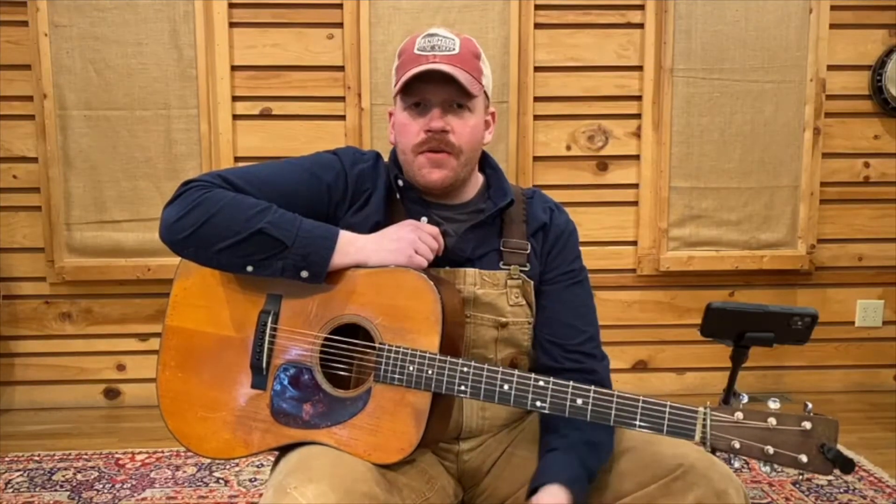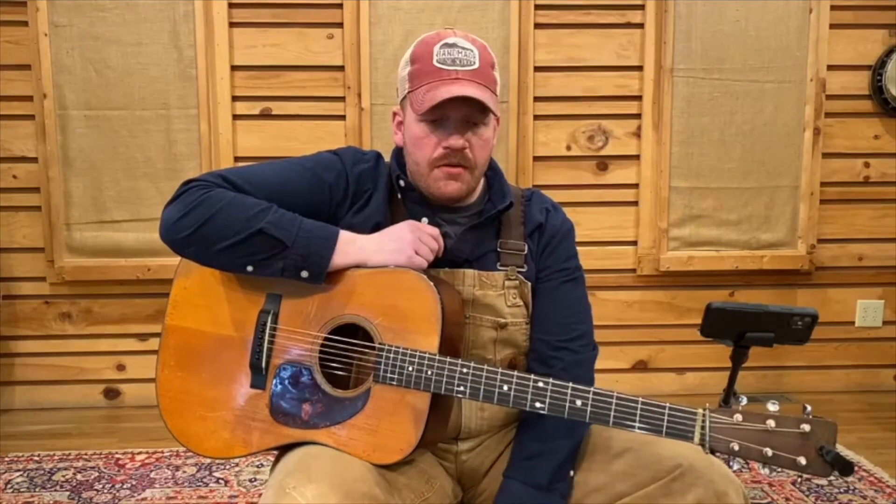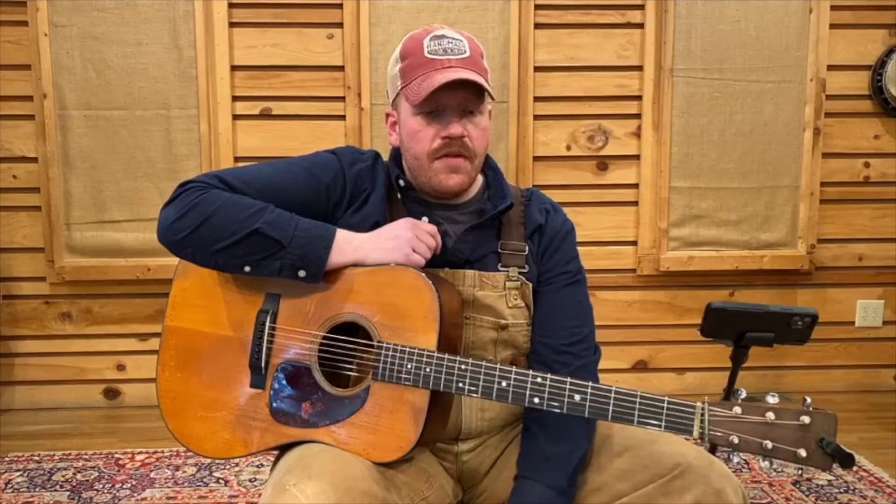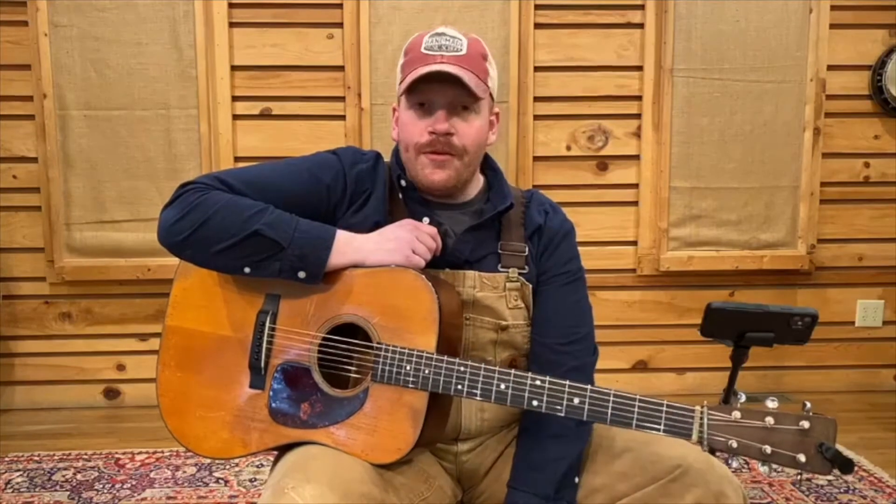Hey folks, Jesse Smathers here. I'm part of the core faculty here at the Handmade Music School. I just wanted to do a quick video and show a few things — some basics regarding tuning. I figured this video would be helpful for some beginner students in tuning a little bit before the lesson starts, so you could spend a little more time picking and a whole lot less time tuning. So let's get started.